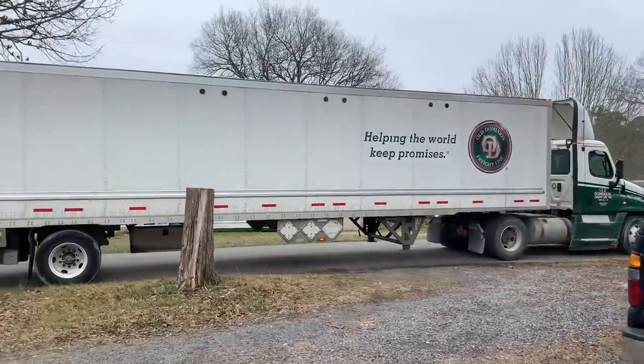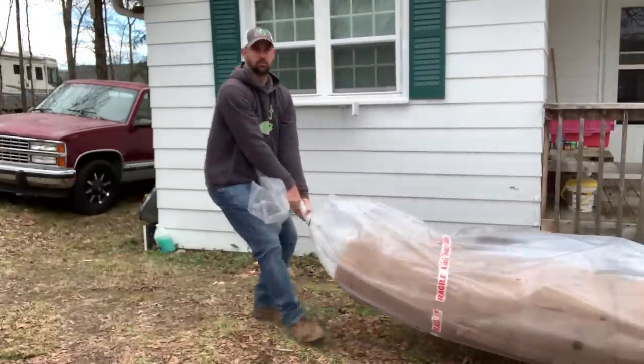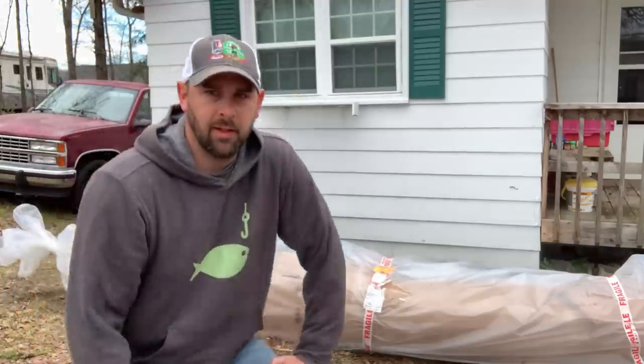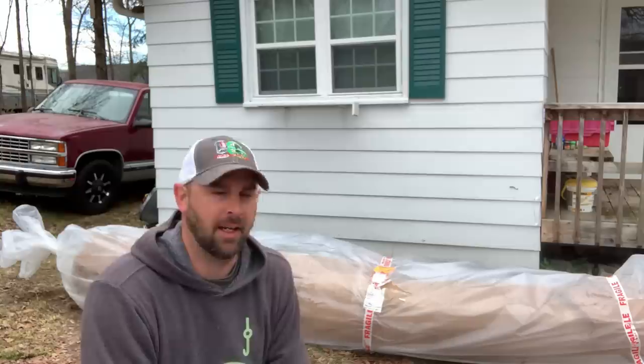Oh look at this tractor trailer truck pulling out in front of my house — I wonder what's inside! I just got this 12-foot thing shipped to me. You'll never guess what — oh yeah, kayak, yeah.